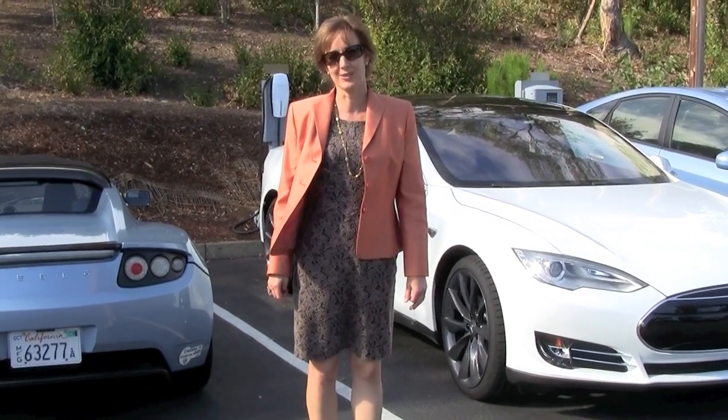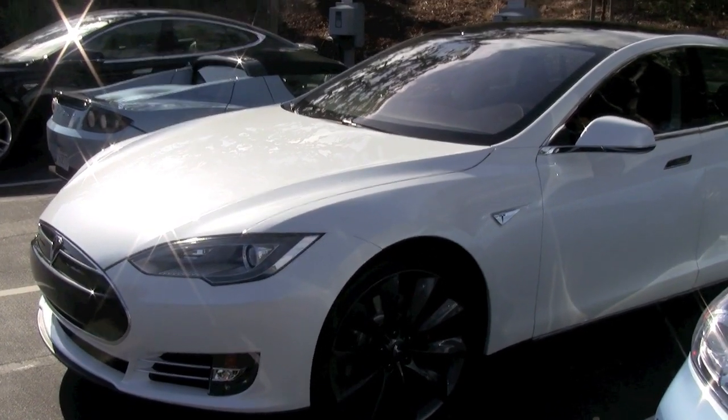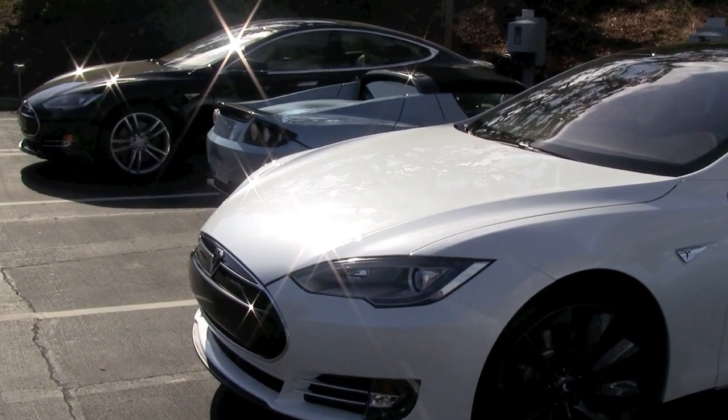We're here at the Palo Alto headquarters of Tesla Motors. We're going to take the Model S for a little spin out on the 280 and see how it performs.